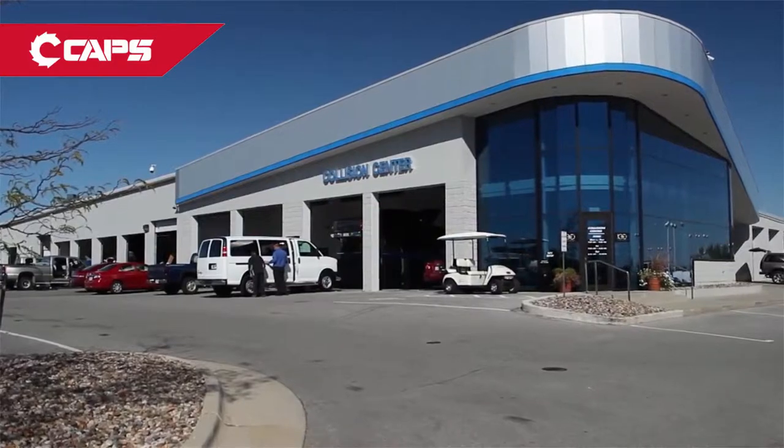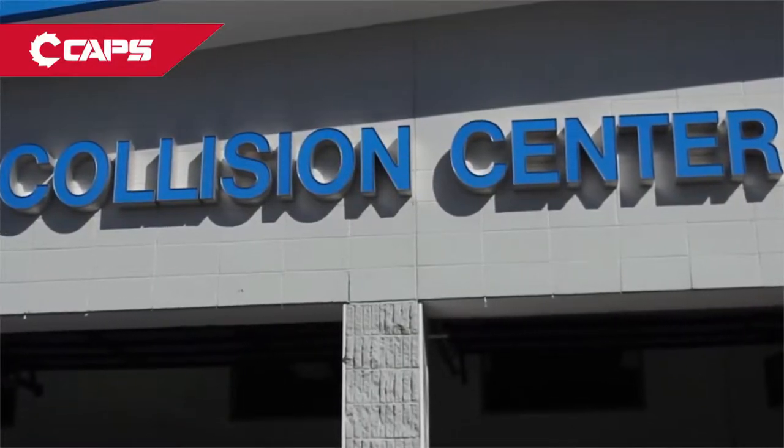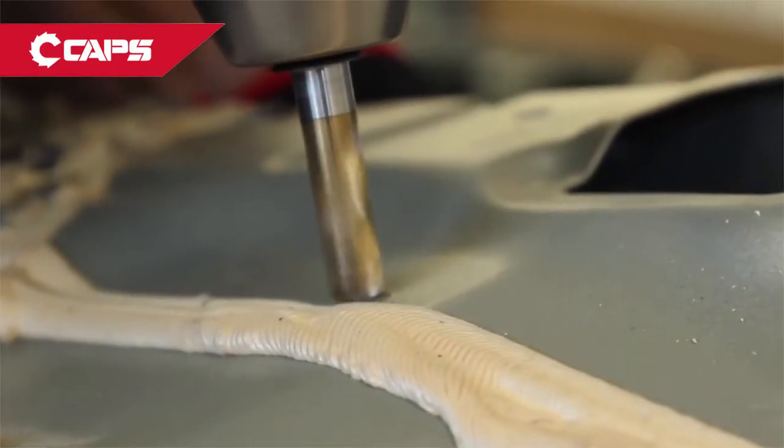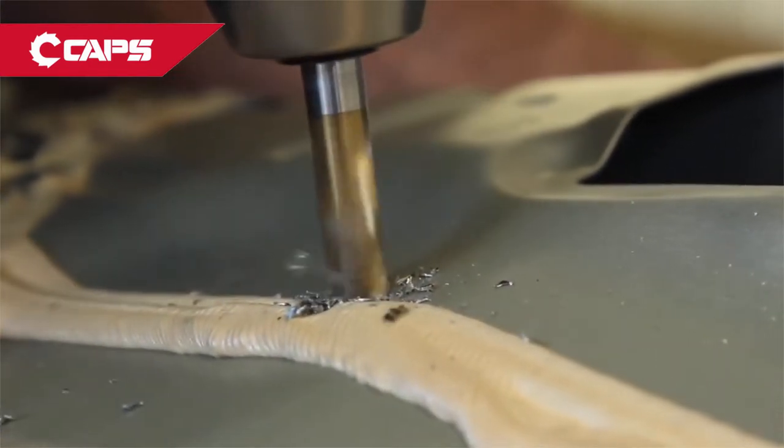My name is James Hudson. I work here at Carlsack Chevrolet. We can work on any make or model of car — we do most of the big jobs, from replacing the frame to putting a whole side on the car. Right now I'm going to drill spot welds out for the rear panel on this car.